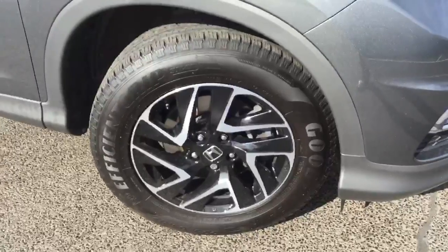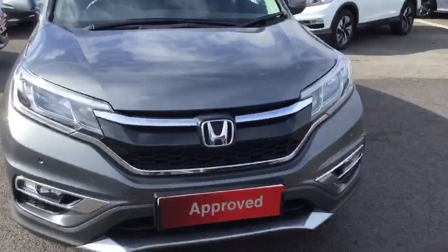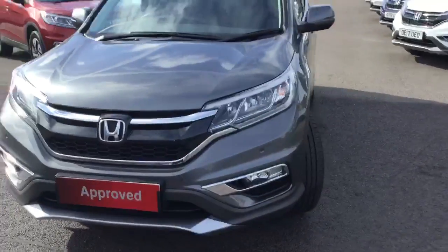Starting at the front, just to give you a look at the alloy wheels. Moving around the front of the car, you can see the front parking sensors as well as the automatic lights and wipers.